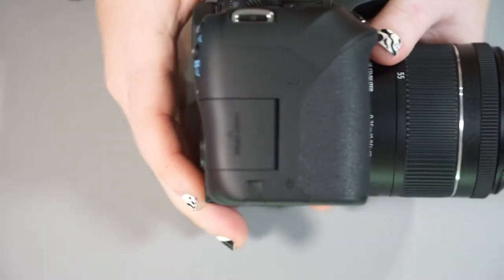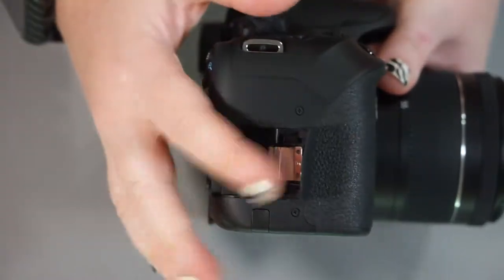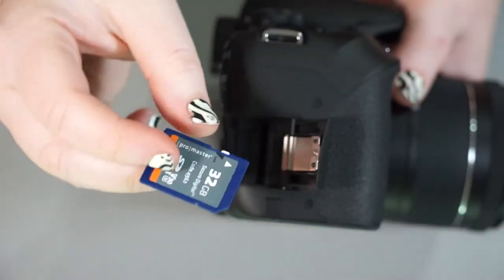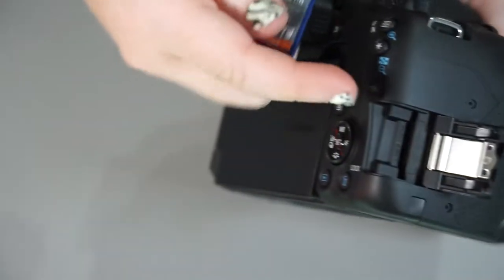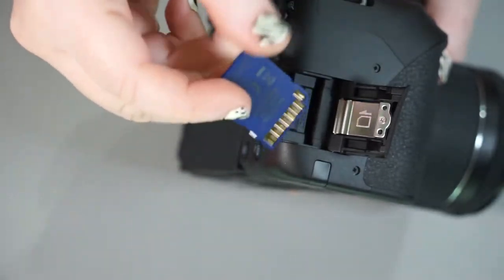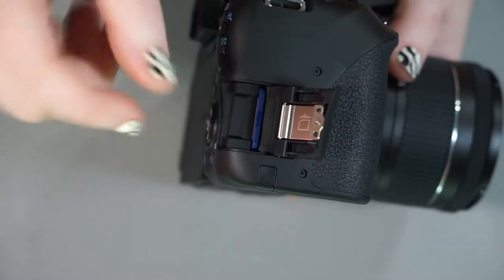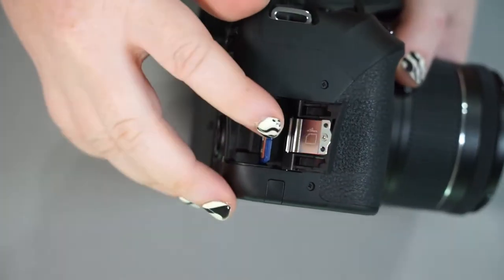On the side of the camera, we have one door for our SD card. This camera takes an SD card that is UHS-1 compatible. It actually shows you on the door what direction to put the card in — there's a little corner cut off, so make sure that matches the picture before you put it in. This is also spring-loaded, so do not try and pry it up. You want to push down before you pull it out.